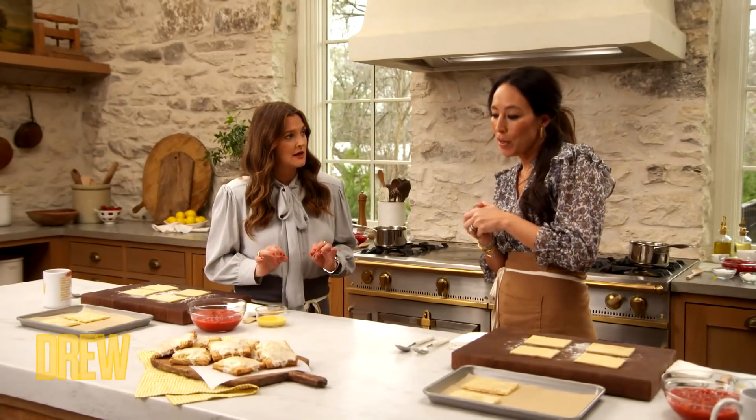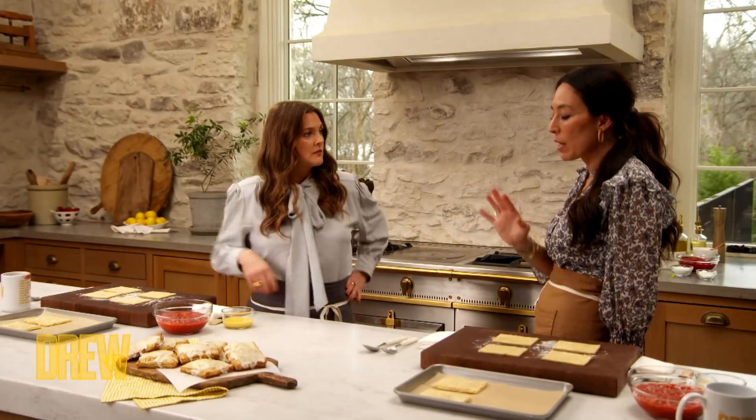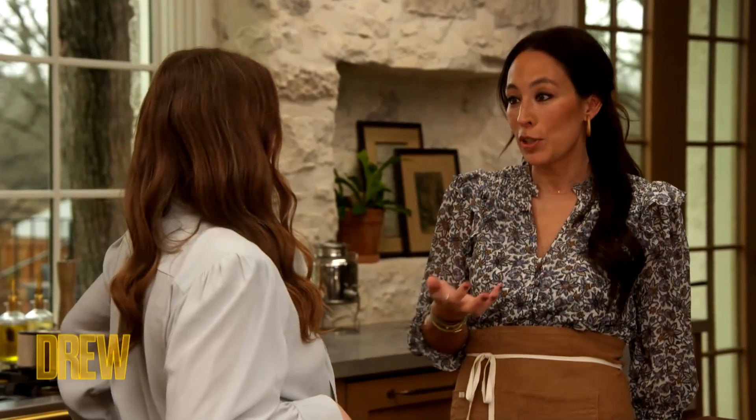What are we making today? So today we are making strawberry lemon hand pies. And what I love about these is it is like this nostalgic thing. There's something about these pies that remind me of my childhood. I can't wait for you to bite into them.